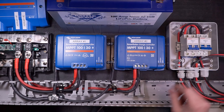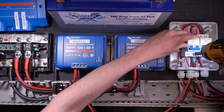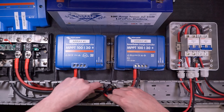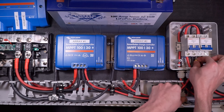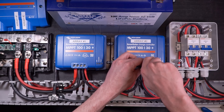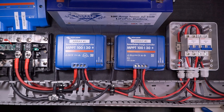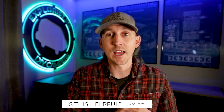Now that the solar arrays are wired to the solar disconnects, I can then wire the solar disconnects to the charge controllers. Positive and negative wires from solar array disconnect number one go to the positive and negative PV terminals on charge controller number one, and positive and negative wires from solar array disconnect number two go to the positive and negative PV terminals on charge controller number two. Now everything is wired together, and I've triple checked that all my connections are correct — nothing but positive to positive and negative to negative — so I can now reconnect battery power to my Lynx distributor.